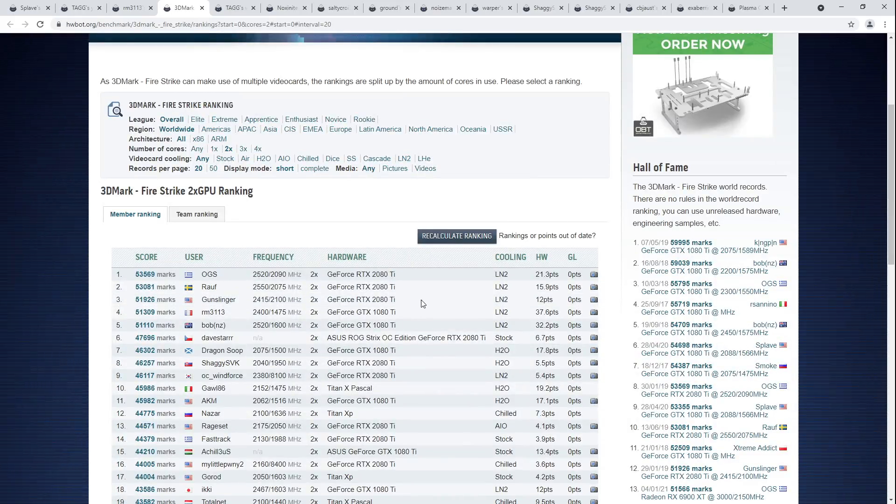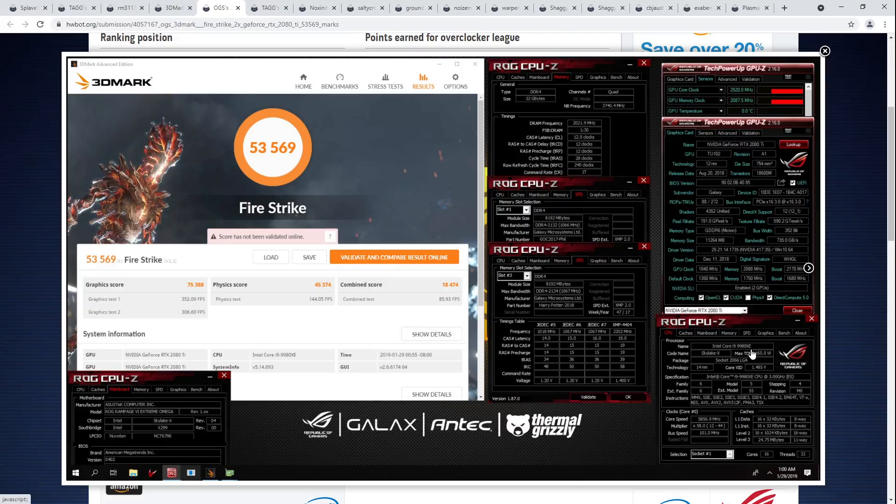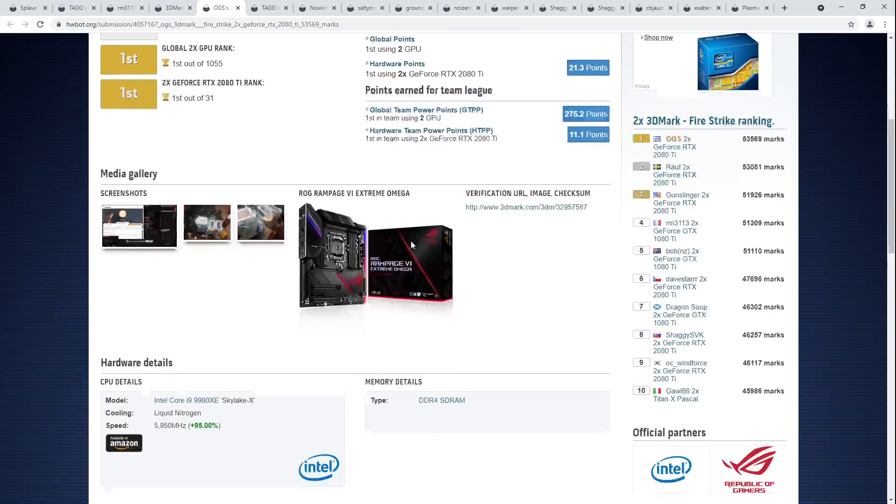Firestrike is getting to the point where it's very much CPU limited — we have the 2080 Tis barely producing higher scores than the 1080 Ti over here. Actually, that top score used a 9980XE. I wonder if you might not be better off running a 10900K, because the X299 chips are almost certainly hurting the GPU score. Maybe even a 5950X would give you more GPU score than a 9980XE, because the X299 chips — the mesh is really bad for single-core performance.